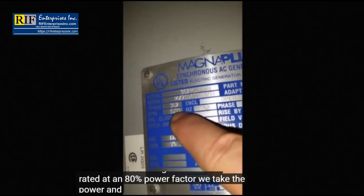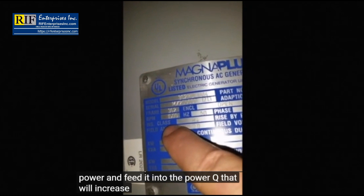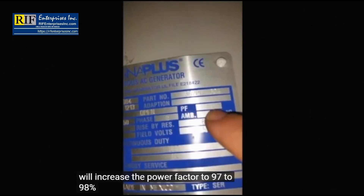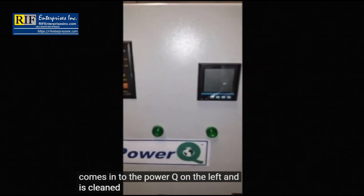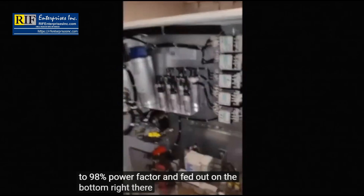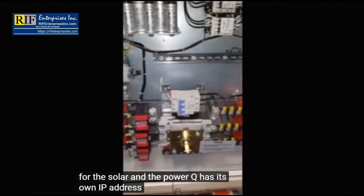We take the power and feed it into the power queue, which increases the power factor to 97 to 98%. The power from the AC generator comes into the power queue on the left and is cleaned up with capacitors to 97 to 98% power factor, and fed out on the bottom right. There are easy connections for the solar, and the power queue has its own IP address so it can be monitored from anywhere in the world.